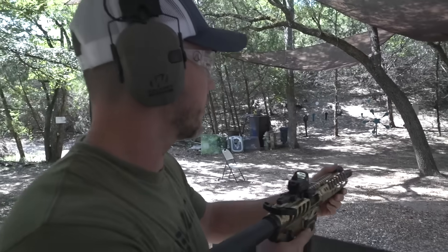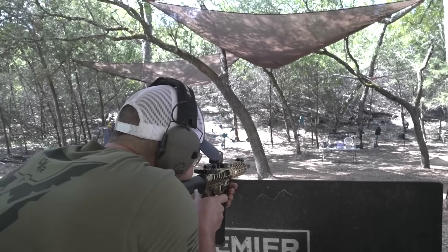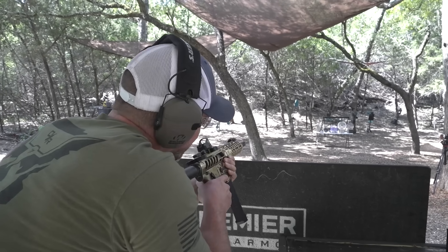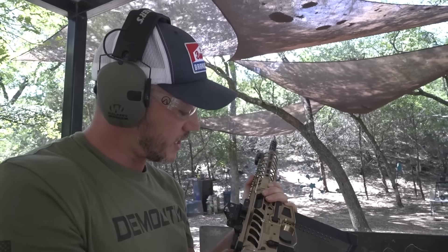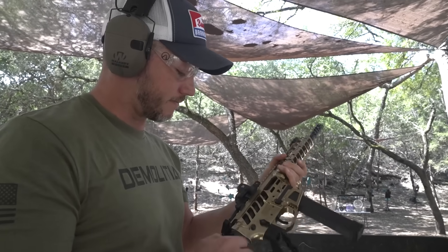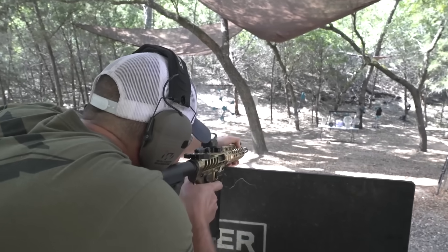9mm going first, and we are just going to start left to right and see what we can do with these targets. We got a jam — we were trying some hollow points we'd never tried before and yeah, they don't run. Got some better ammo now. Back to the 9mm.